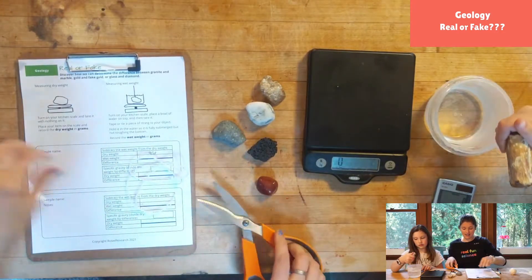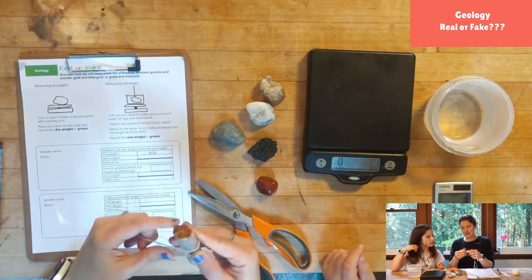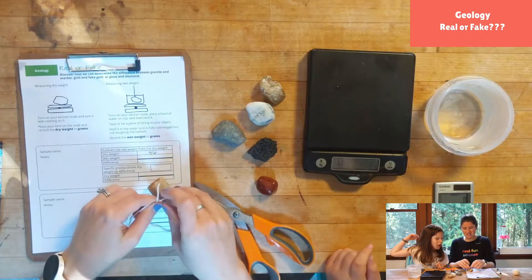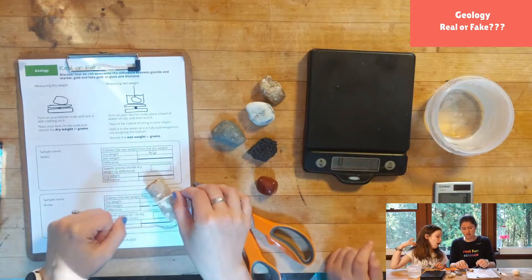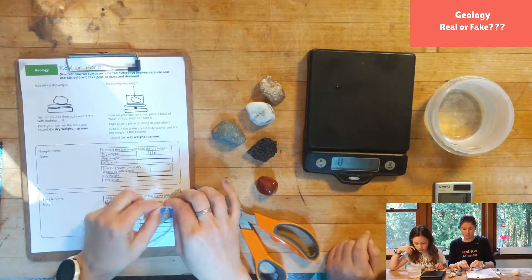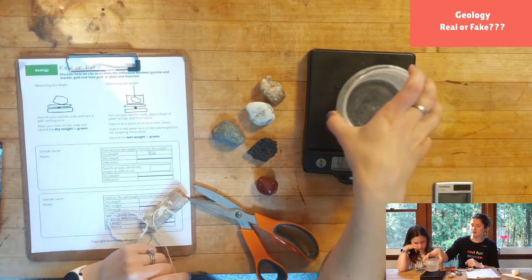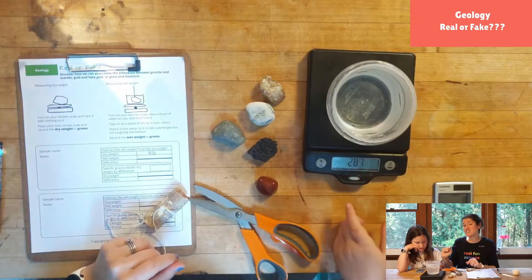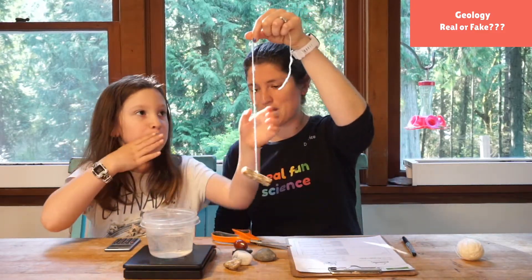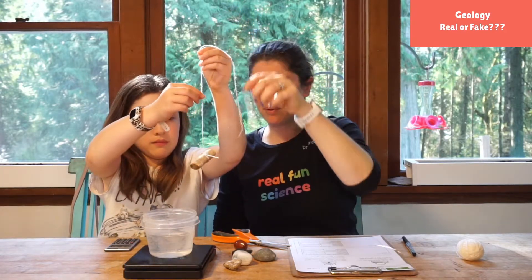We can't let it touch the bottom of the bowl, so that's where the string comes in. We are going to tie a string around our petrified wood, because if it touches the bottom it's just gonna read the same as the dry weight. We just want it to hang suspended in the water. You'll put your water on the scale and zero it out — tare it.